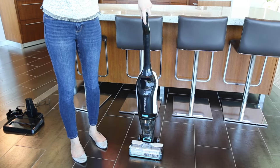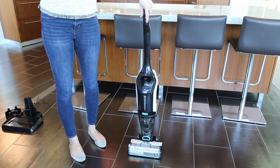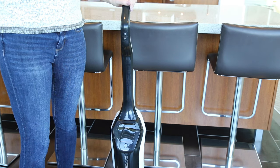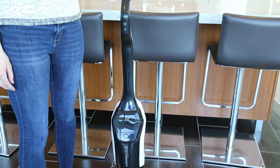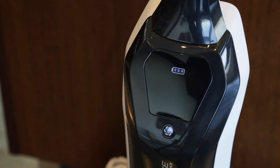Ensure your CrossWave is fully charged before its first use. To check the battery status, make sure the machine is removed from the dock and press the power button to turn on. You'll know it's fully charged when all three battery lights are lit up.